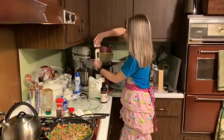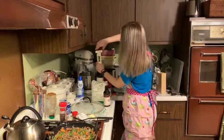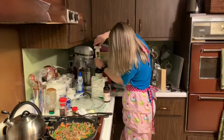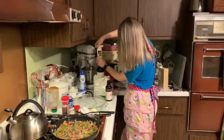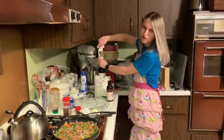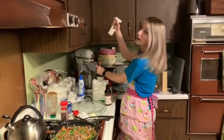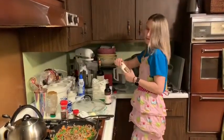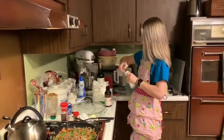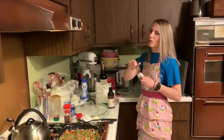Actually, we're not done with the meat mixture yet. We still have to add tomato paste, Worcestershire sauce, and wine. That's two tablespoons of tomato paste, two tablespoons of Worcestershire sauce, and a glass of wine.